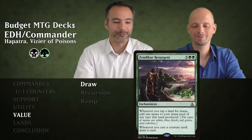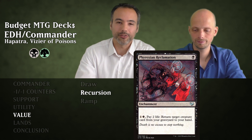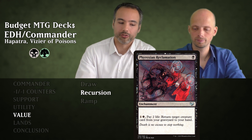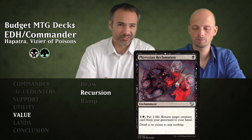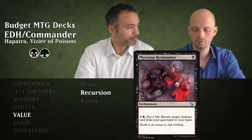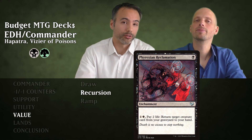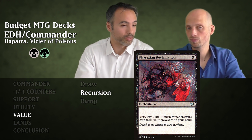Moving on to recursion cards. First is Phyrexian Reclamation for a single black — an enchantment. Pay one generic, one black, and two life to return target creature from your graveyard to your hand. It's instant speed, meaning you can do it at the end of an opponent's turn and surprise them with something they weren't expecting.